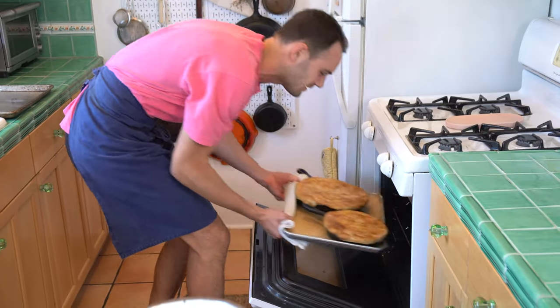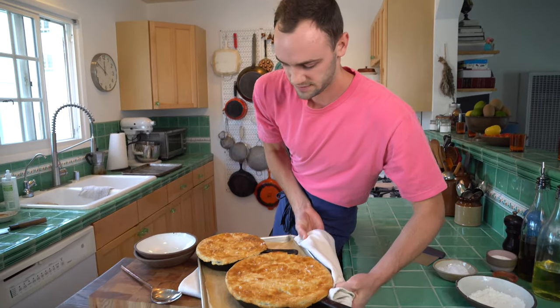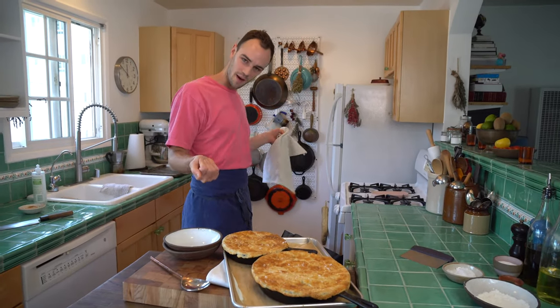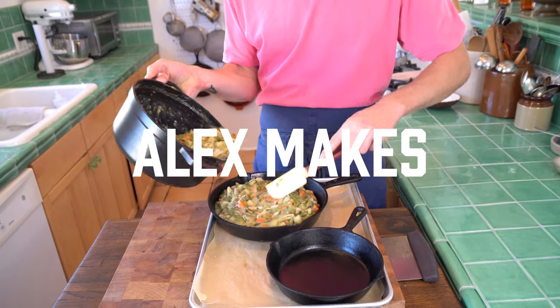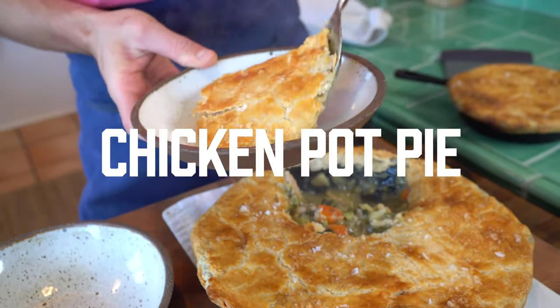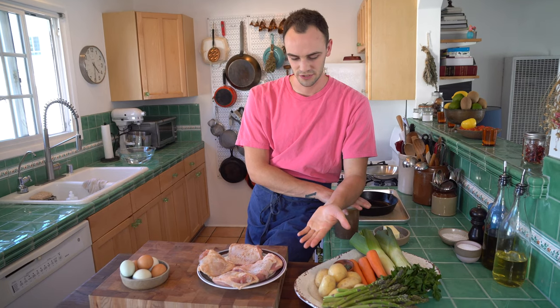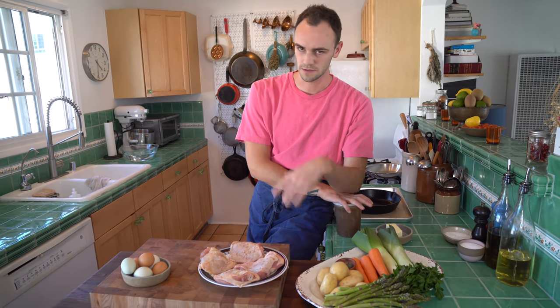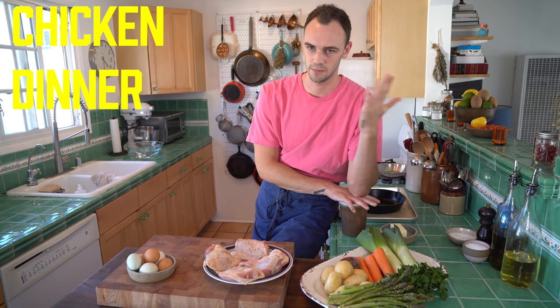This is probably the first dish ever on this channel to not have any olive oil in it, which is sort of surprising, but here we are — chicken pot pie. We're making gravy, we're making puff pastry, we're boiling some vegetables, we're mixing everything together and calling that pot pie. We're just putting a pastry roof over chicken gravy — we're making chicken dinner pot pie dinner.